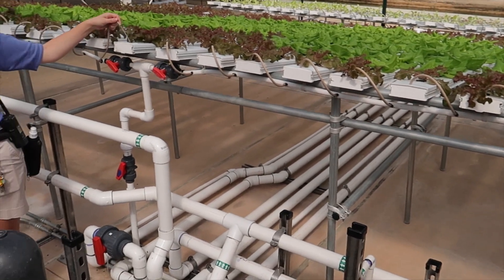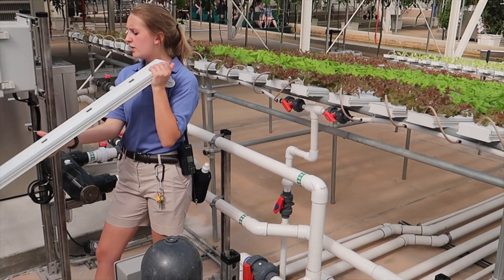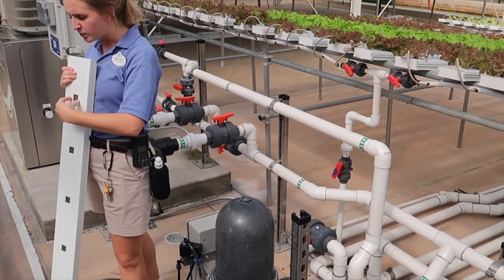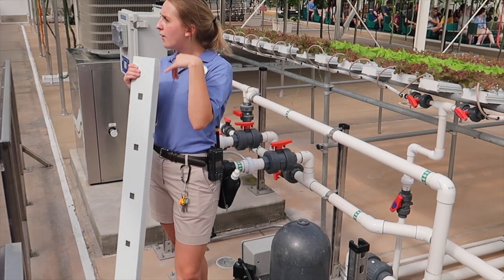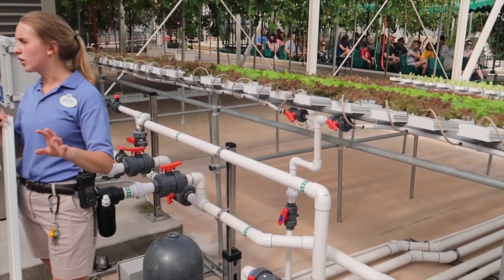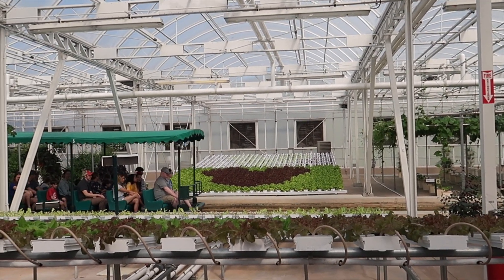We drip the nutrient water through the system constantly — it constantly recirculates. This system is hollow in the middle. We use those rock wool cubes we talked about before and put each one inside of these little squares, and they grow through the system. They'll grow for about four weeks before they get harvested, and they're usually growing for about two weeks before they come in here and are supported. So it's about five to six weeks of growth from seed.